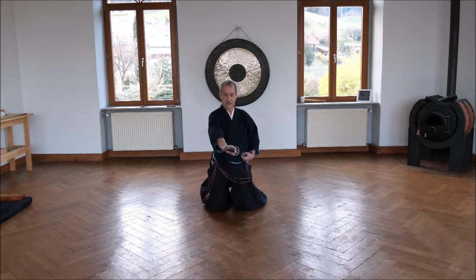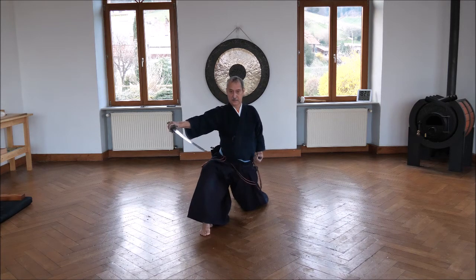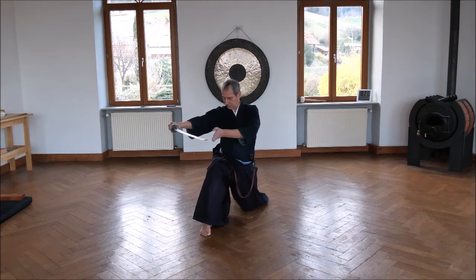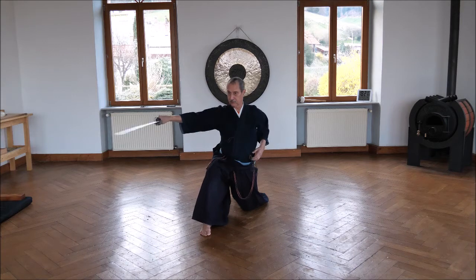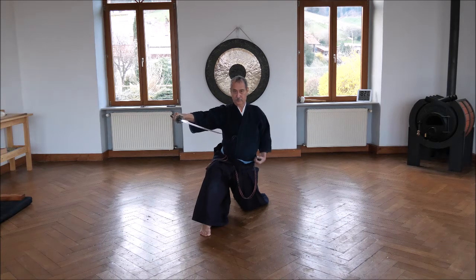You go forward and upwards and pull the sword out. Then you turn it and you lift up your toes. Then you cut. Left hand Sayabiki. The right hand stops the tip of the sword at the side of the body, not going up there.